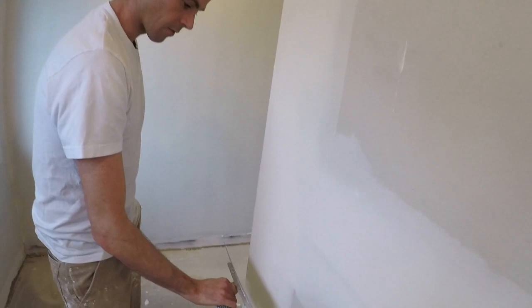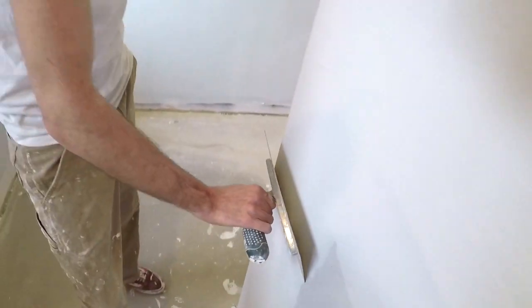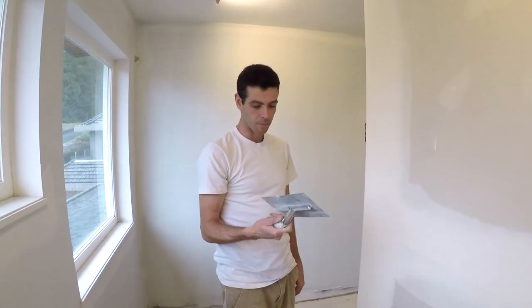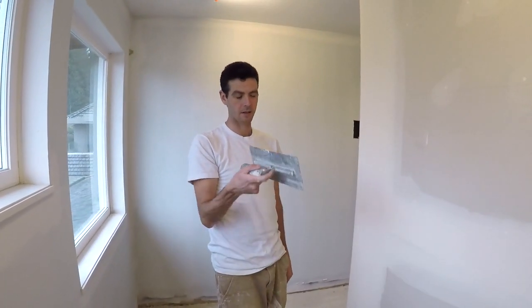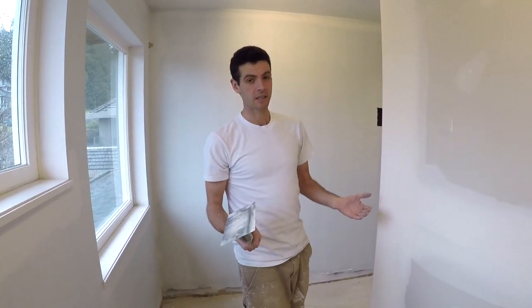Corner beads is another place that these curved trowels get used — it leaves a pretty nice deep fill in there. But I have found these to not be very effective for the type of jobs I like to do.